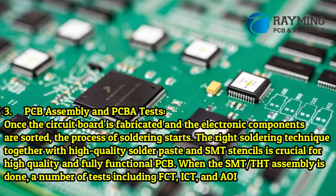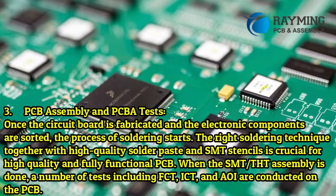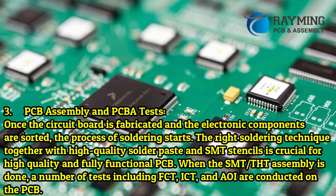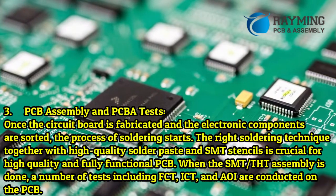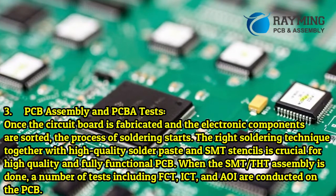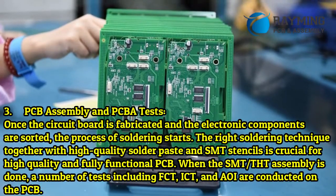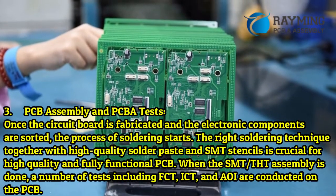Step 3: PCB assembly and PCB tests. Once the circuit board is fabricated and the electronic components are sorted, the process of soldering starts. The right soldering technique, together with high-quality solder paste and SMT stencils, is crucial for high-quality and fully functional PCBs. When the SMT/THT assembly is done, a number of tests including FCT, ICT, and others are conducted on the PCB.